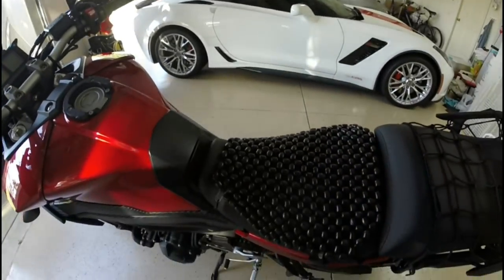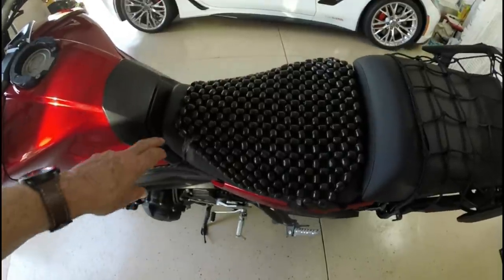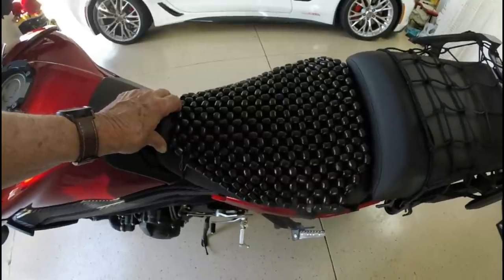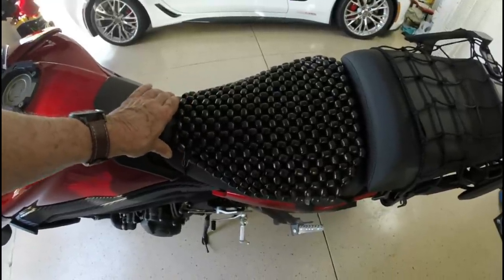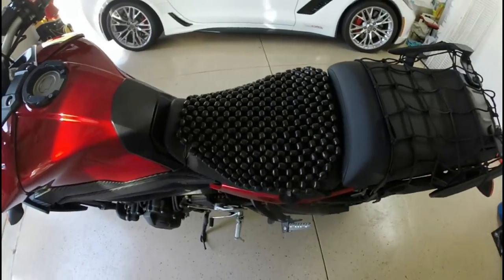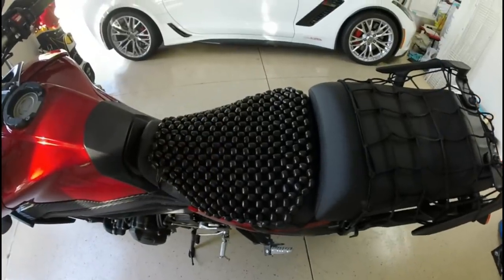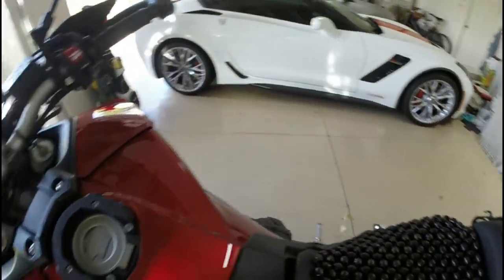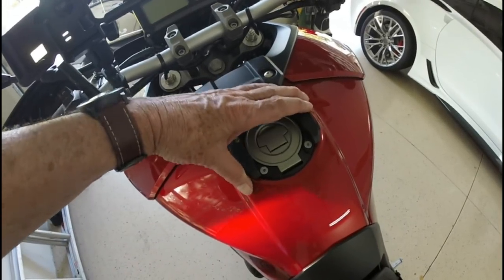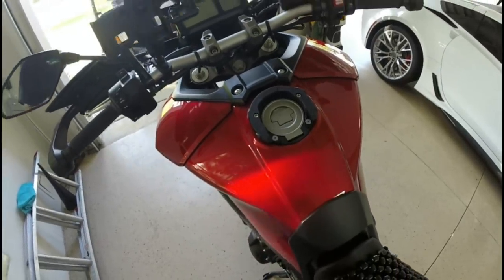You probably already noticed this — I have a butt saver. The Yamaha seat is very hard and it's not comfortable to ride more than an hour or so. At least it wasn't for me — my butt was killing me. So I got this and it changes the whole riding experience. I've also got a ring that I put on here that holds a tank bag that goes right in here. I'll show you that when we go for a ride.